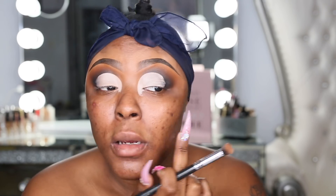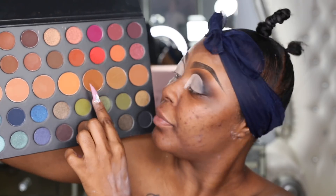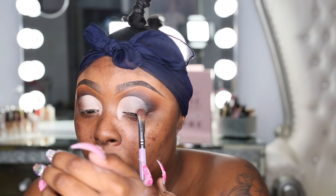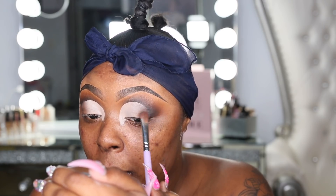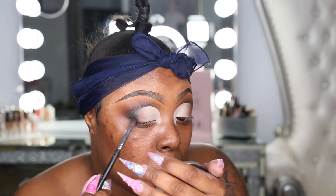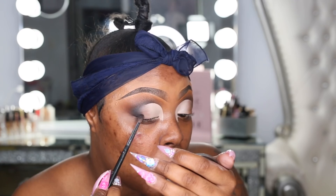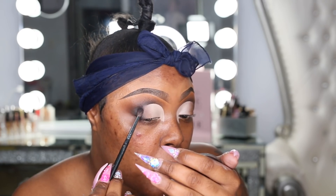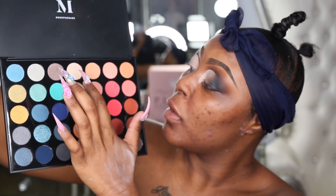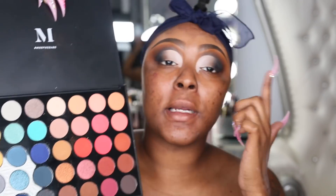Look at how that is blended versus from the side. I'm going to take the Morphe 506 brush and take the black. I'm taking the fourth shade out of the Morphe 35H palette and putting this on the lid.